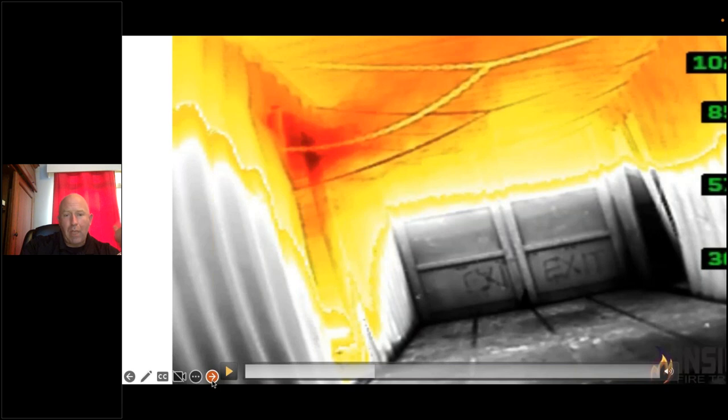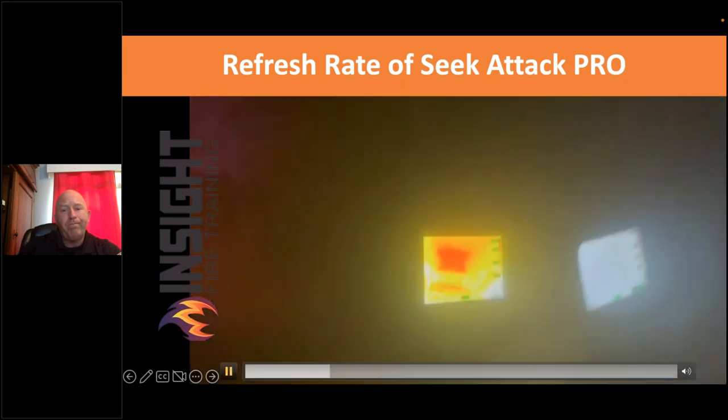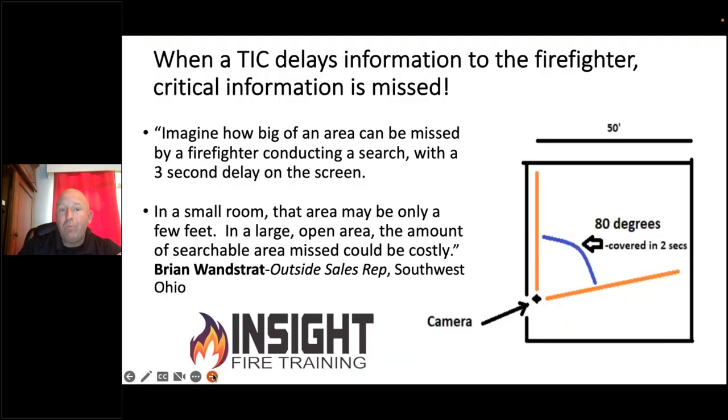Instead of waiting until the entire field of view reaches a certain percentage, this pixel shows up at 302°F and turns yellow, at 600°F it turns orange, at 800°F it turns red — while still keeping the firefighter in the lower area in focus. The majority of cameras would cause that firefighter to disappear or diminish in detail when switching to low sensitivity. That's been the downside of fire service TICs until this point.